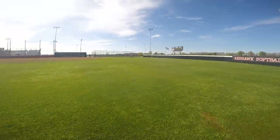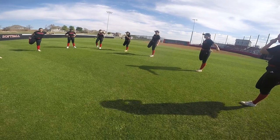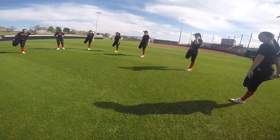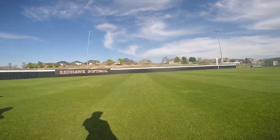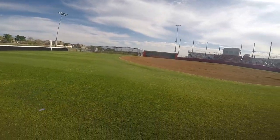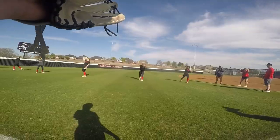We started off practice with a foul pole jog, then did circle stretches. After that we moved to dynamics and then went into our throwing progression just to get our arms warm, and then we did our dailies.